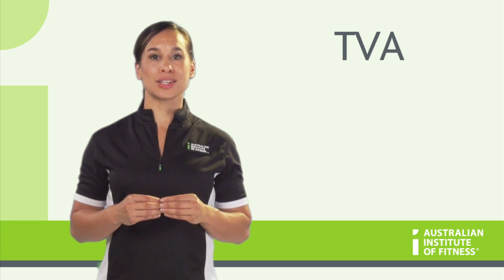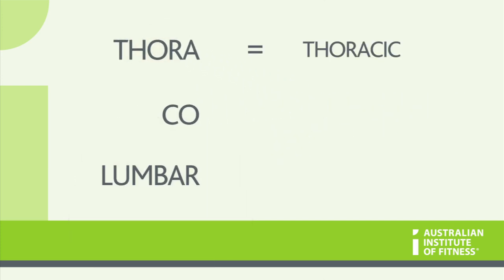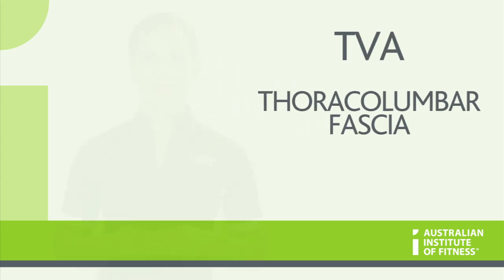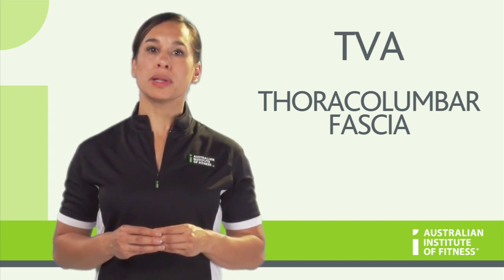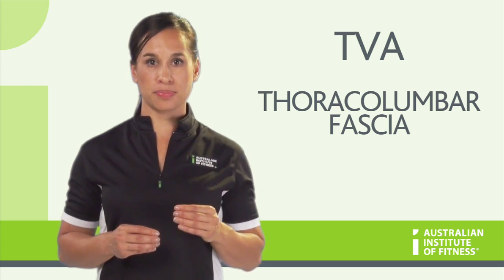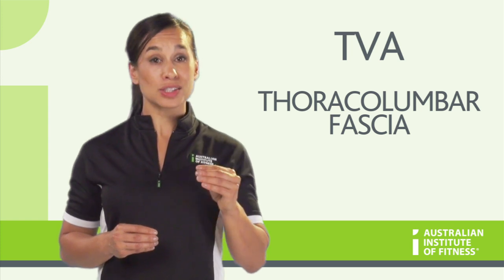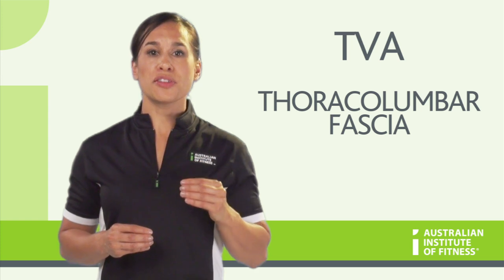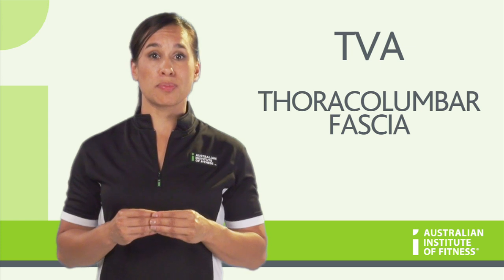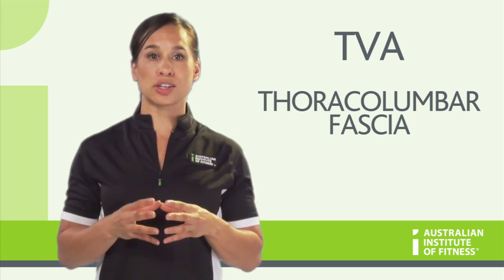The TVA also merges into the thoracolumbar fascia. Thoracolumbar refers to the thoracic and lumbar regions. As you will recall, fascia is the cobweb-like connective tissue that connects the body, and the thoracolumbar fascia is large and can be seen from the back. When you refer to your anatomy pictures, you will see the large white area in the lumbar region — this is your thoracolumbar fascia. It is of importance because it has three layers and provides attachment for some of the abdominal muscles like the TVA, and other muscles of the back. When the inner unit muscles are activated, it pulls on this fascia, creating your body's own natural weightlifting belt.